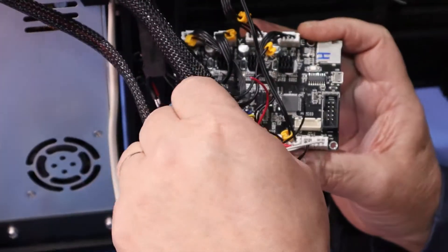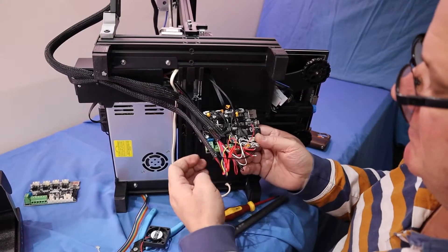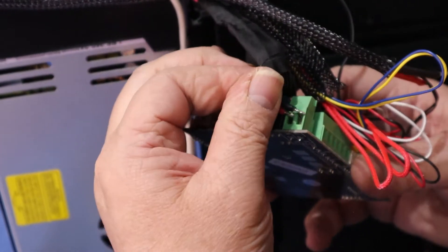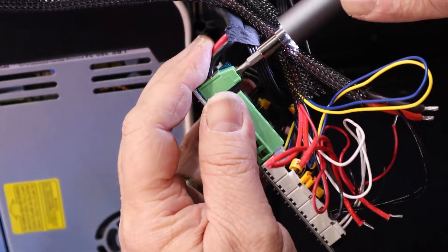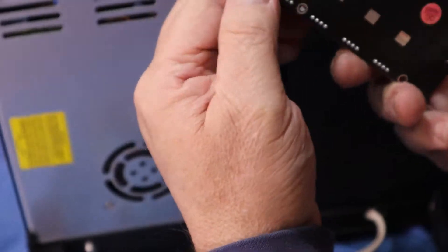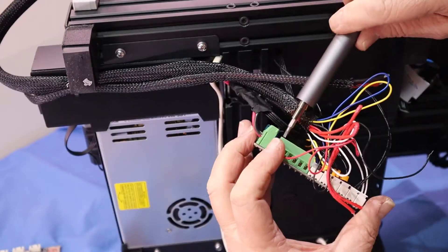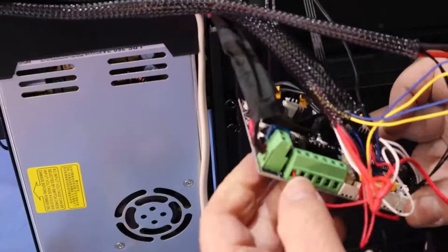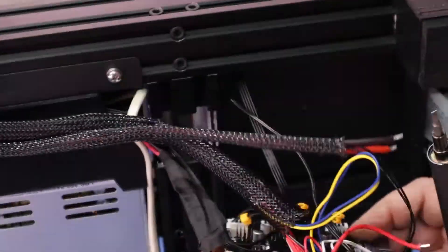We'll have to put our fan back in and plug all these back in where they came from. Then we'll do our screw-in wires — start with our power: red to positive, black to negative. Now we'll move on to the others: our fans and our bed.